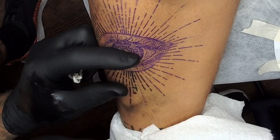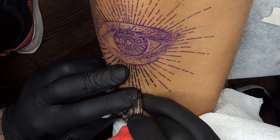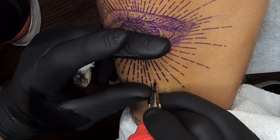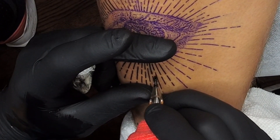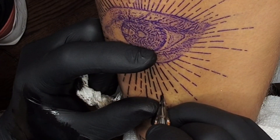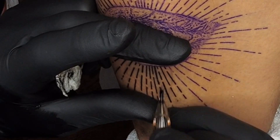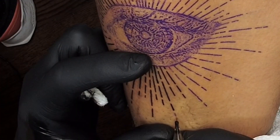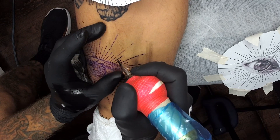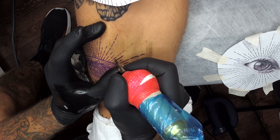The client had this idea he found on the internet — an eye with all its rays. I chose a realistic eye, chose different types of rays, and built it up in Photoshop. I use Photoshop for most of my stuff. I tend not to draw it by hand, which I think has nothing to do with how realistic the tattoo turns out. On this one I usually approach from the bottom up.